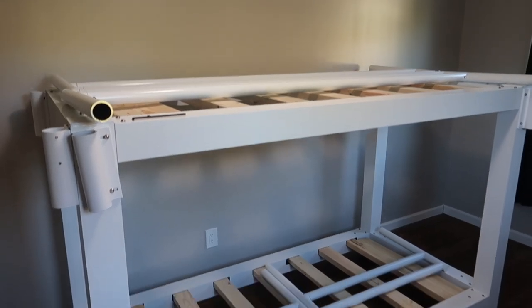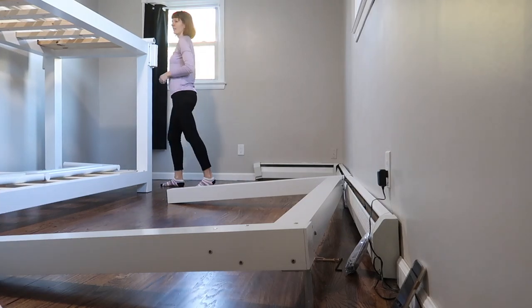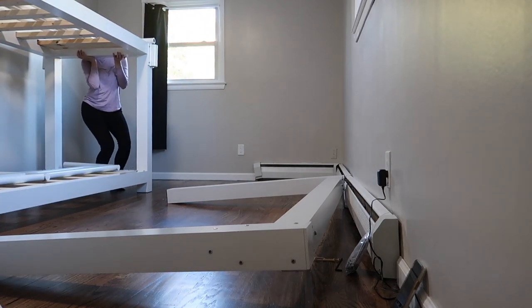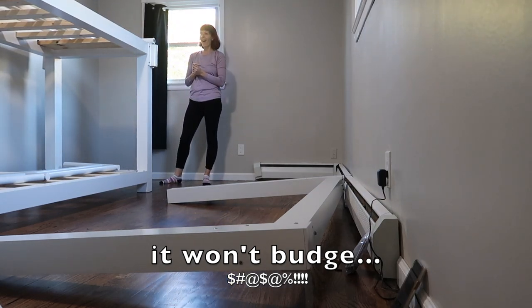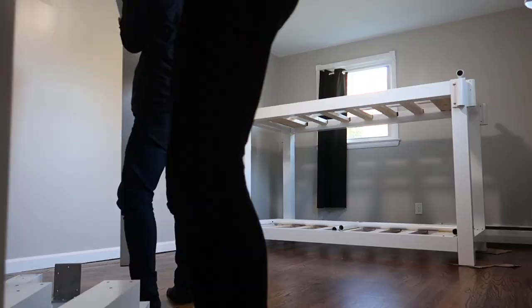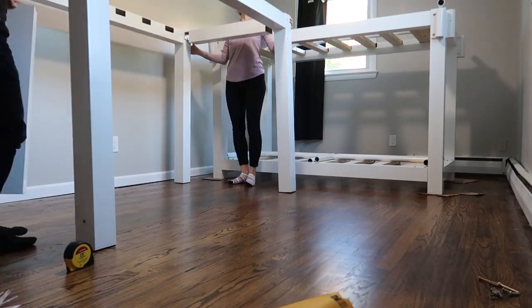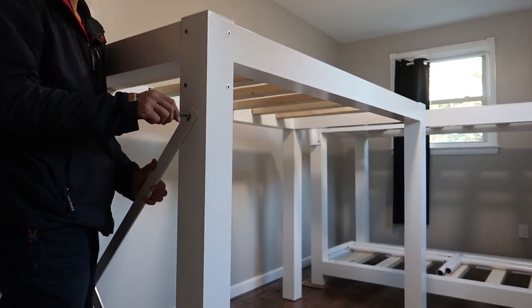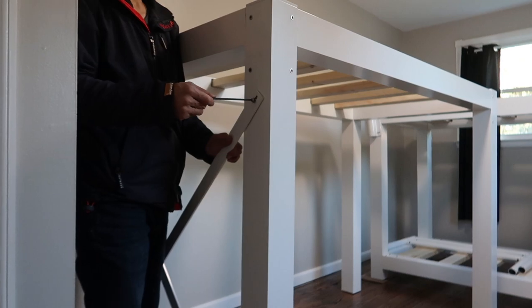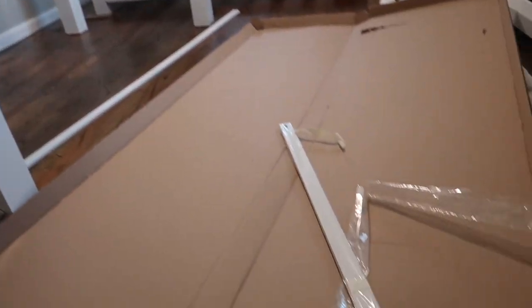Now we're gonna put up the loft. We're working on the beams on the side, the side, and the back — so that's what we're doing now.